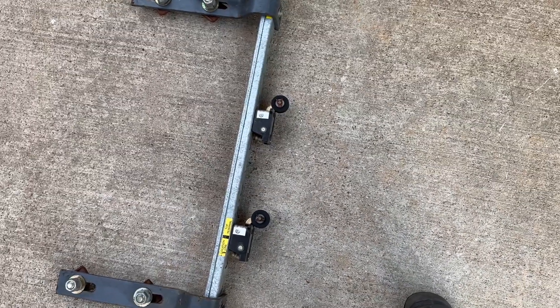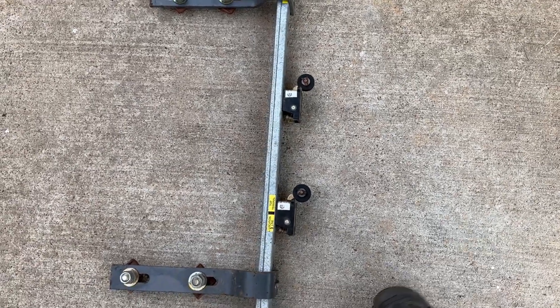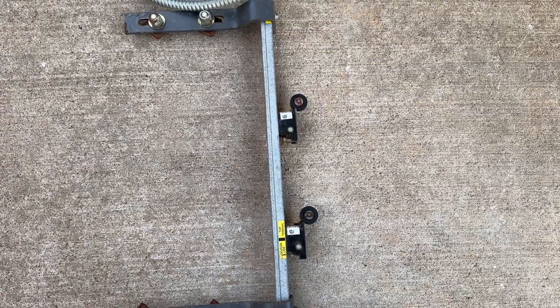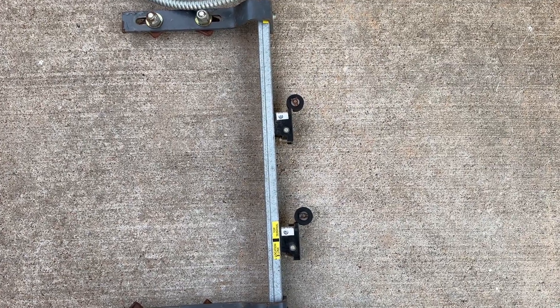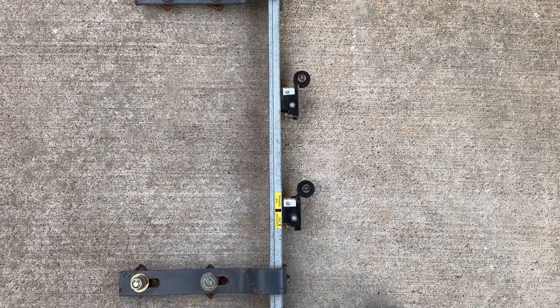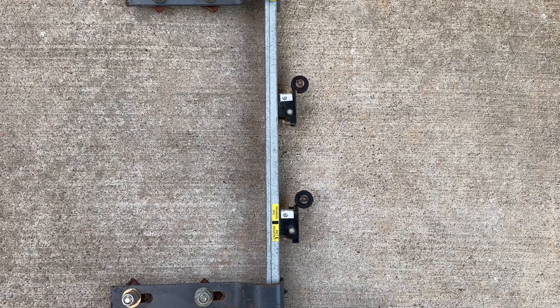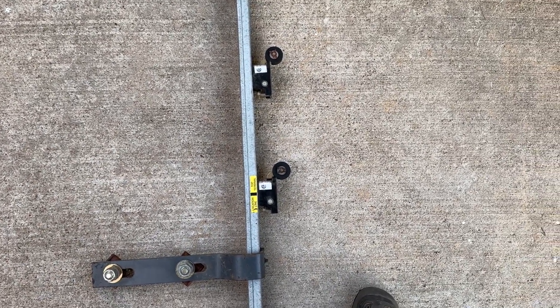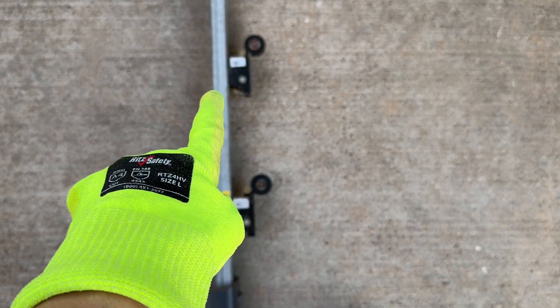I don't mean to say final limit switch, because a final limit switch is when the elevator car hits that switch, causing the entire system to stop working, and the elevator technician will have to go reset it. But that is beside the point — this is just a regular limit switch.